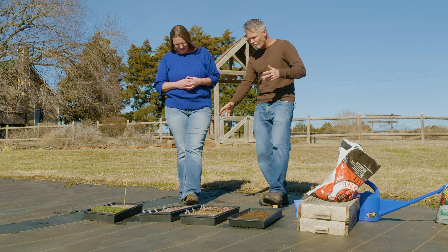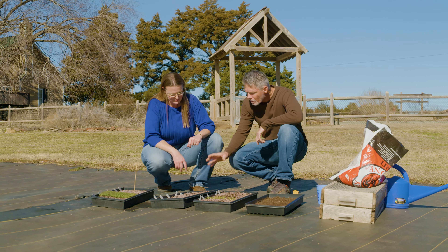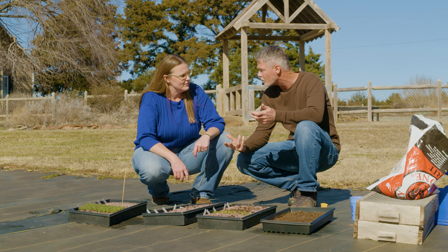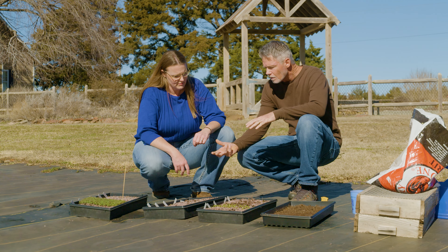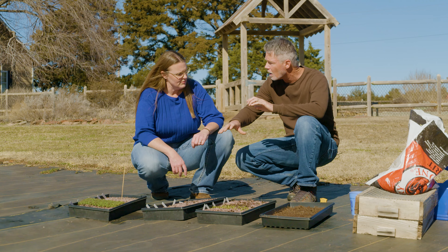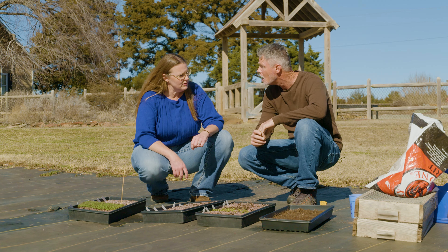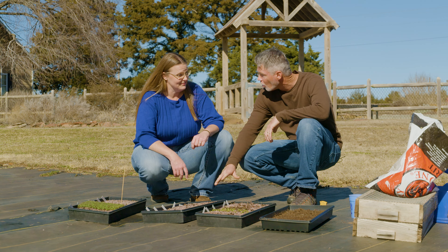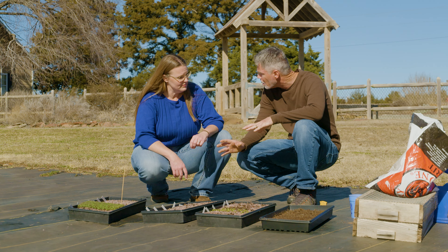I'll show you down here — we've got some flats, just a few of our mini flats. The cold, moist stratification is different than just putting the seeds in the refrigerator, because out here the seeds are going to experience a little bit of wet, dry, warm, cold, freezing, thawing — that kind of thing. And we leave these flats outside all through the winter. We want to do that for about 90 days or three months, and we try to have this done in early November.